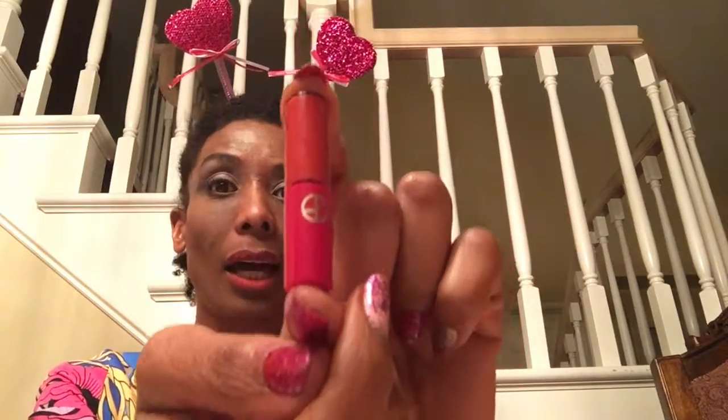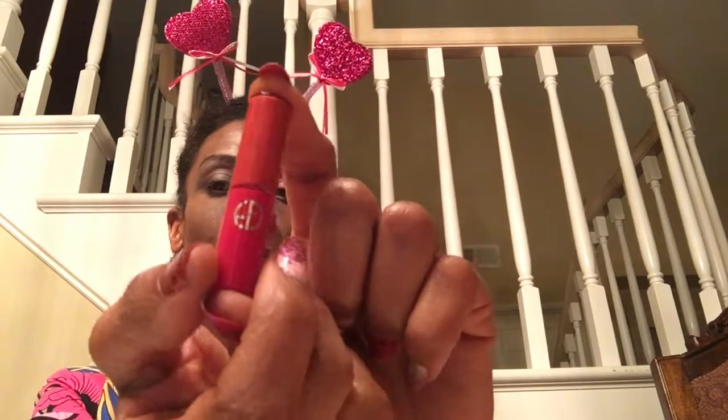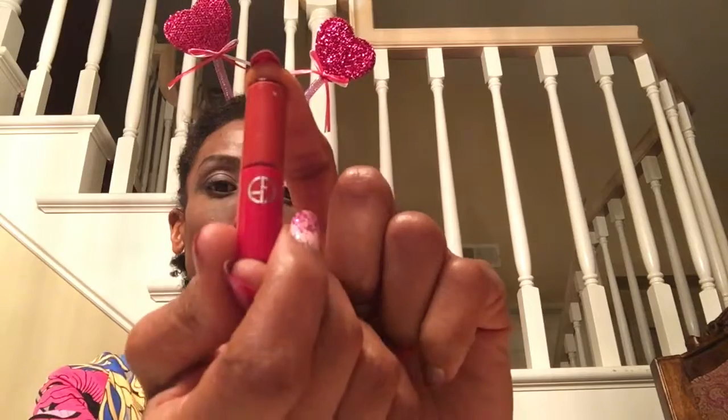Hi YouTube, this is a little mini review. I got this product here - it's Gucci's Lip Magnet. I got it as a sample or a bonus product with purchase from Sephora a while ago, and I wanted to show you the color on my lips. This is the color - it is very precise.